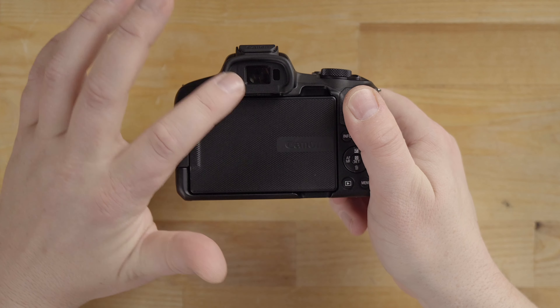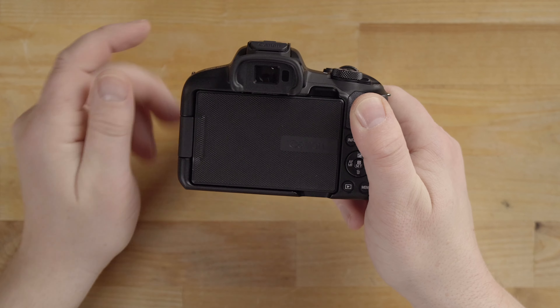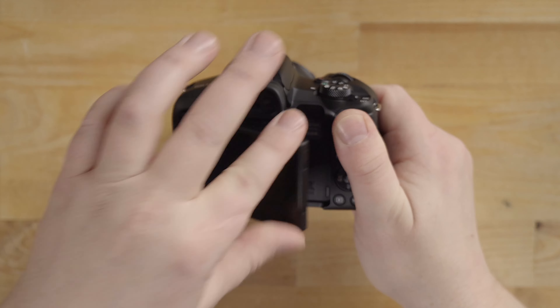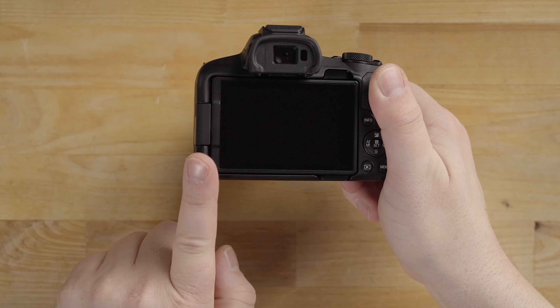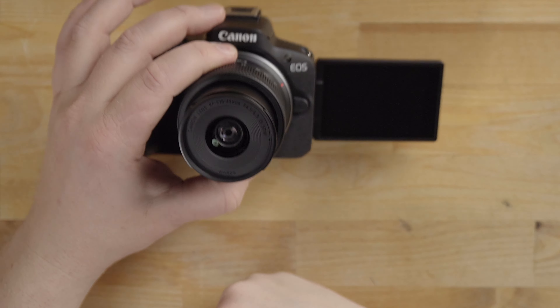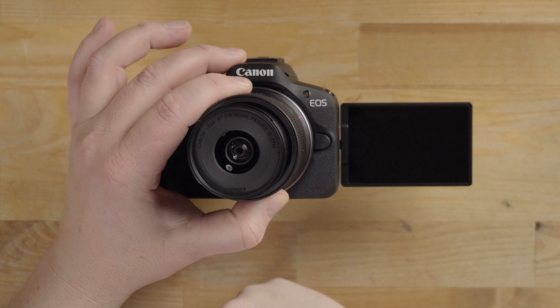You have the EVF — put your eye up to that to look through it, or you can swivel out the screen and close it so you have an LCD screen to look at, which is really nice. You can also swivel the screen around for selfie mode if you want to take video or photos of yourself.